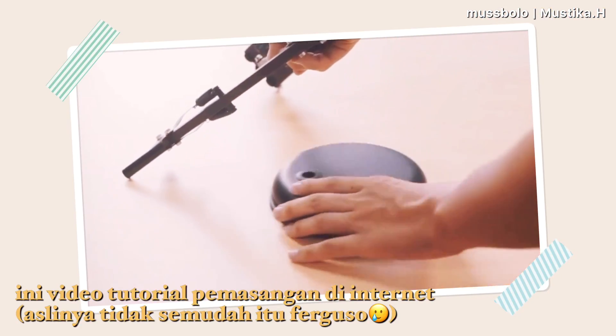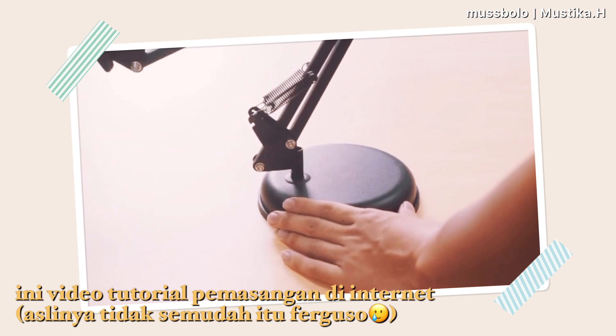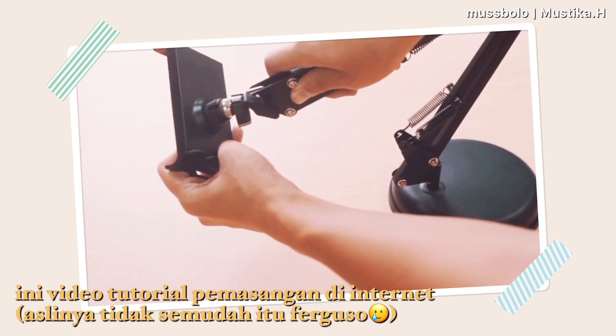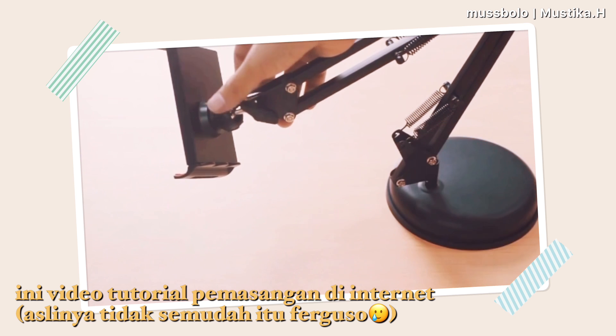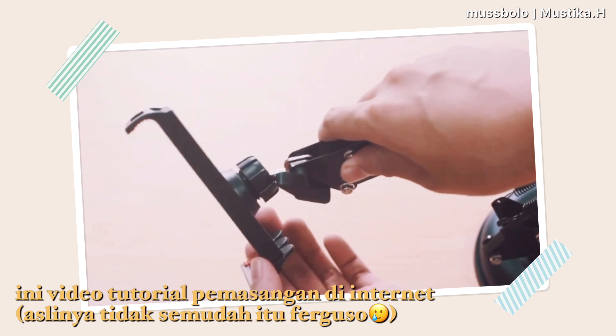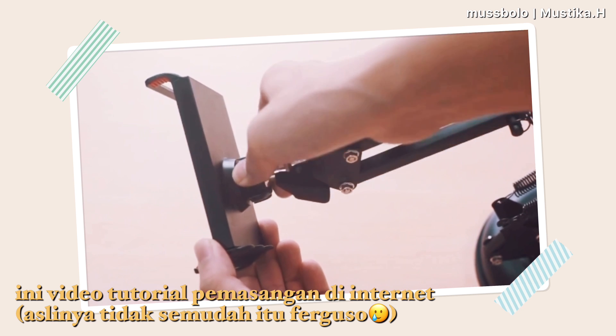Actually, this one is very similar to my previous phone tripod, but the difference is the neck is longer. So if we want to record an unboxing video, the feet will safely stay out of the camera frame. This is a tutorial video from the store where I bought it.